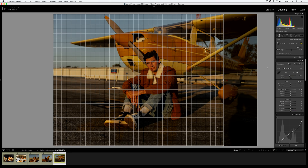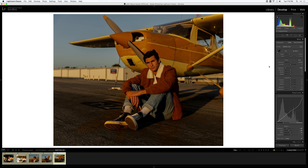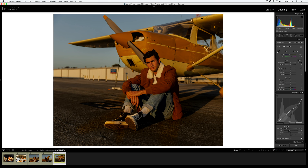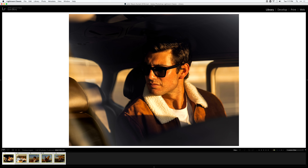With the four-by-five crop his shoulder falls nicely on the right third. I'll also adjust the lines, then add just a little bit more contrast back into this image. Before and after — that looks great. It's a little too saturated since it's closer to sunset, so I'll bring that down just a little bit.